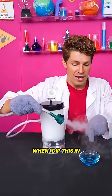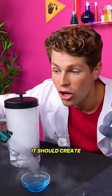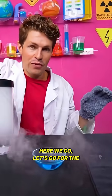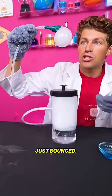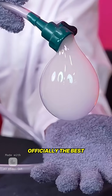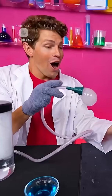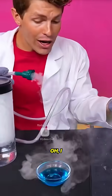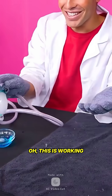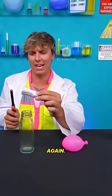When I dip this in the soap it should create dry ice bubbles. Let's go for the first one — oh, did I see that? No way, that one just bounced! If I can catch this I am officially the best scientist on planet earth. Oh my gosh, can I throw it? I dropped it. This is working so good!